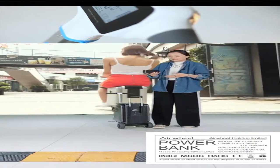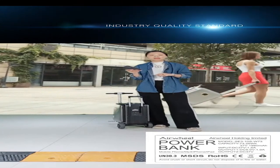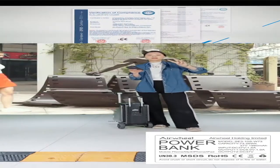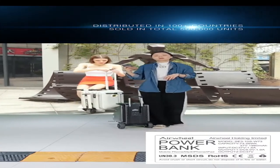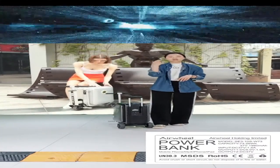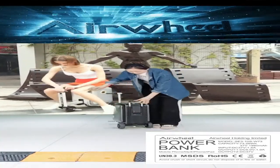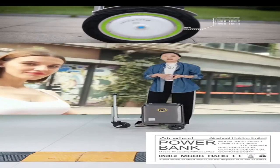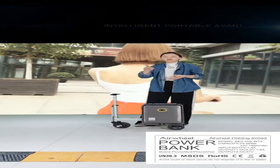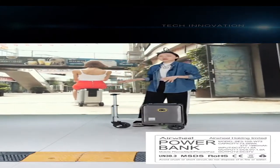For this power bank, charging it only takes two hours — very fast charging. When using one fully charged battery, you can ride this smart riding luggage for almost eight to thirteen kilometers. One fully charged battery can cover eight to thirteen kilometers, which is quite a long way.